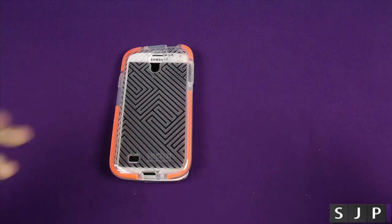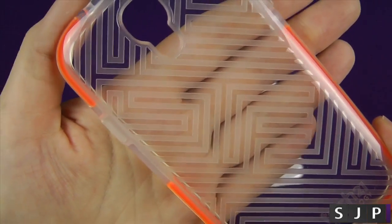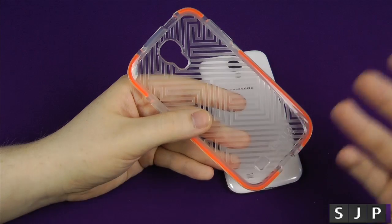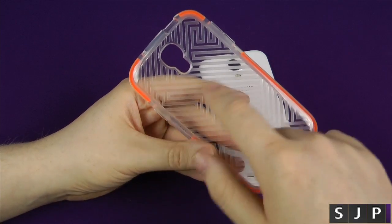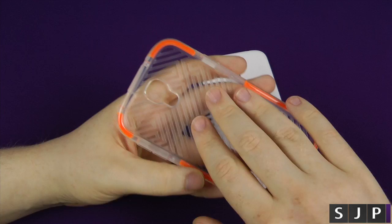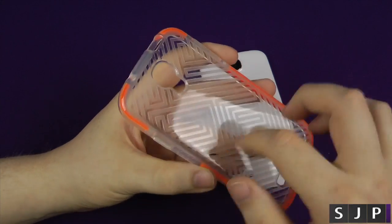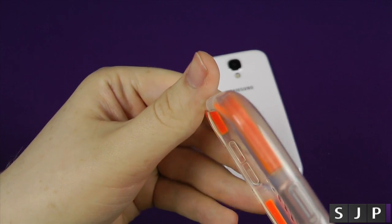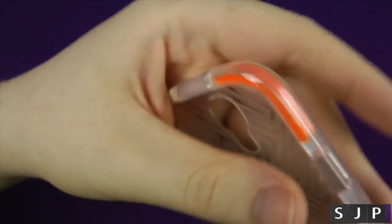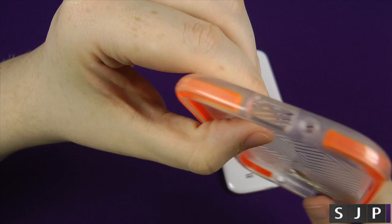Let's actually have a look at the case itself. You can see the reason why it's called the Maze is because it looks like a maze on the back. It does come in other variations — the difference is it's just got a different kind of pattern on the back. It's got a kind of rough material — not rough as such, but you can feel the pattern. On the back it's kind of a glossy material, and it is TPU. As you go around the case, it's got that D30 material — the orange stuff — designed all the way around it to cover the majority of the major parts of the phone.